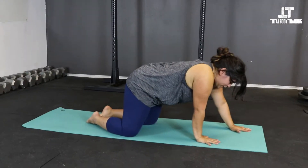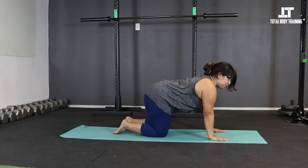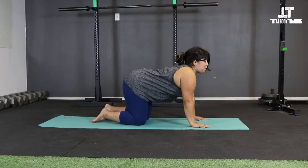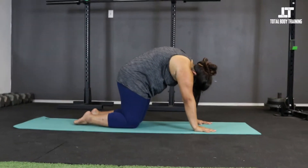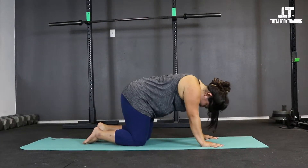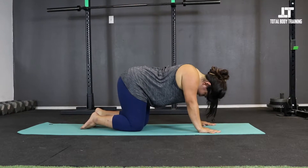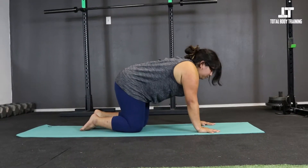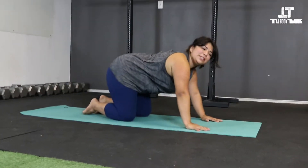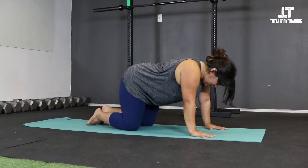Inhale into tabletop, sometimes called box pose. Hands underneath the shoulders, knees about hip distance. We're going to stretch the core and connect with spinal flexibility. On your inhale, drop the belly, lift the gaze, tuck the tailbone up to the sky — that's cow. Exhale, peel the navel, round the spine, let the head hang heavy — that's cat. We'll take about three here. Feel free to take organic movement: wiggling the hips, bringing the shoulder blade to the spine. If you want to keep with cat and cow, you're welcome to stay there.